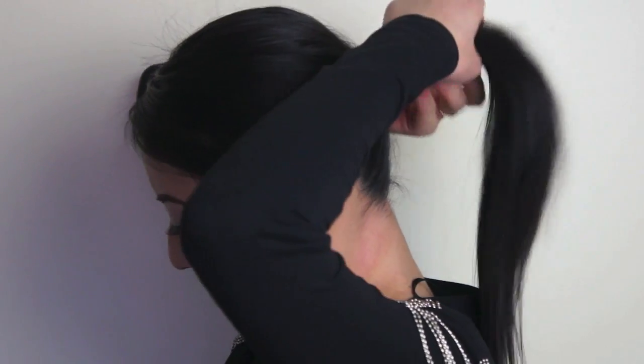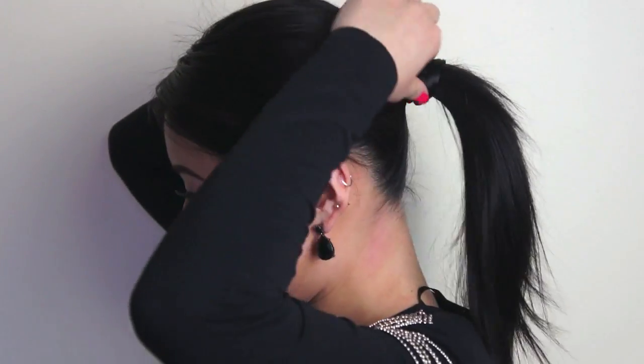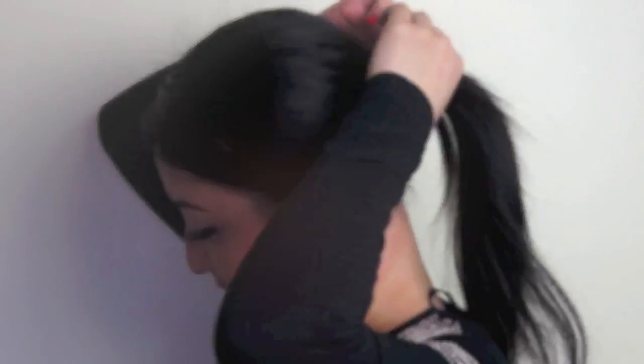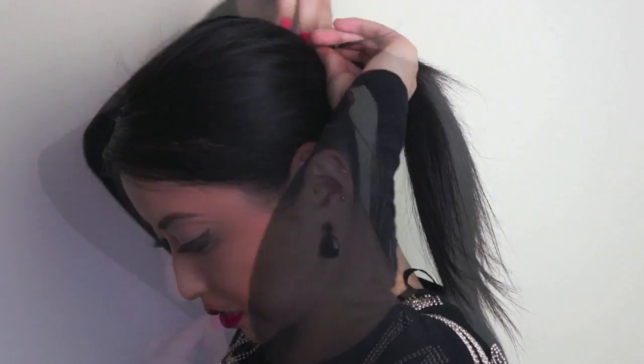Then just take a bit of hair from the bottom and wrap that around the hair tie, so that it looks like your hair tie is made out of your own hair. Then using some bobby pins, just pin that hair down. If you have a lot of flyaways, just spray them down with some hair spray.